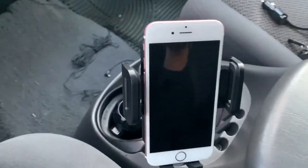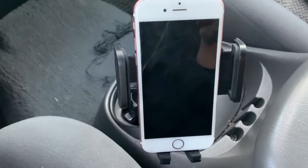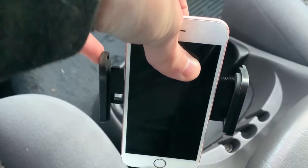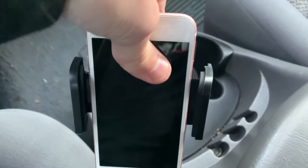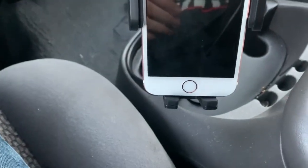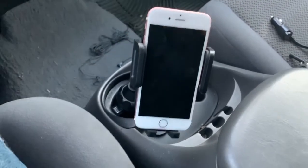Here we are with the 6s. The arms were outstretched from my XS Max, which is slightly bigger. I'll press the button on the back — that top button controls these side arms. I'll press it in and grip the phone. You might need to give it a little help sometimes. The button can be a bit inconsistent, but you can also press the arms manually, and now it's gripped in along with the bottom rest.